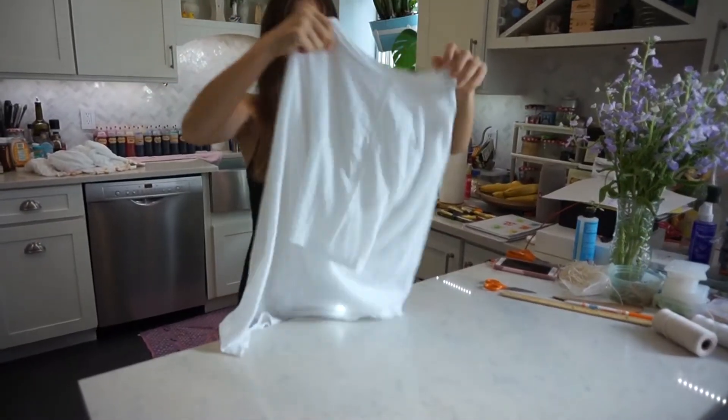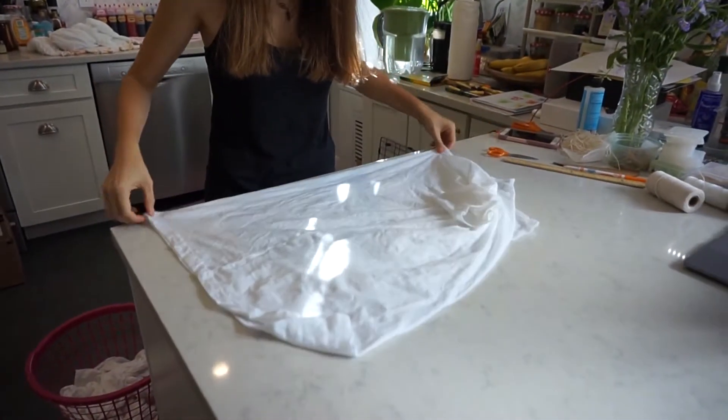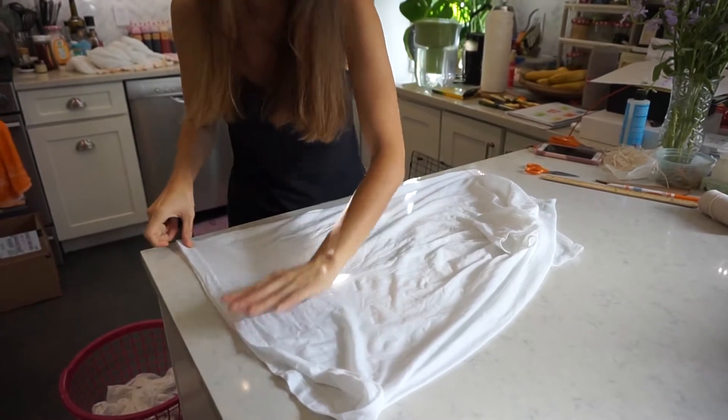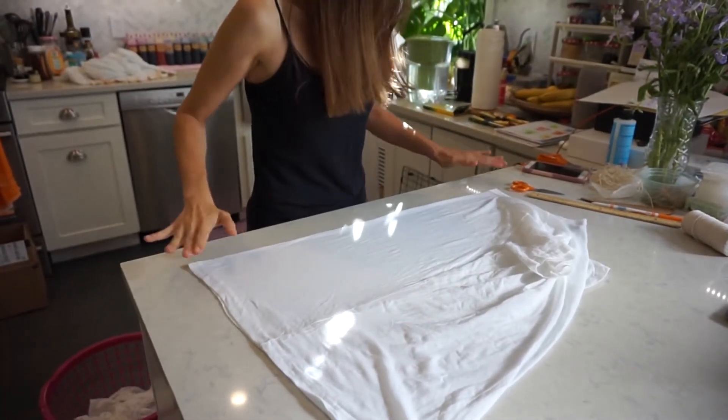I have 10 t-shirts, and then I'm doing something called centering the t-shirt, where I take the front and fold it long ways like so. You want to make sure the side seams are aligned as well as the neckline, and make sure all those creases are out.